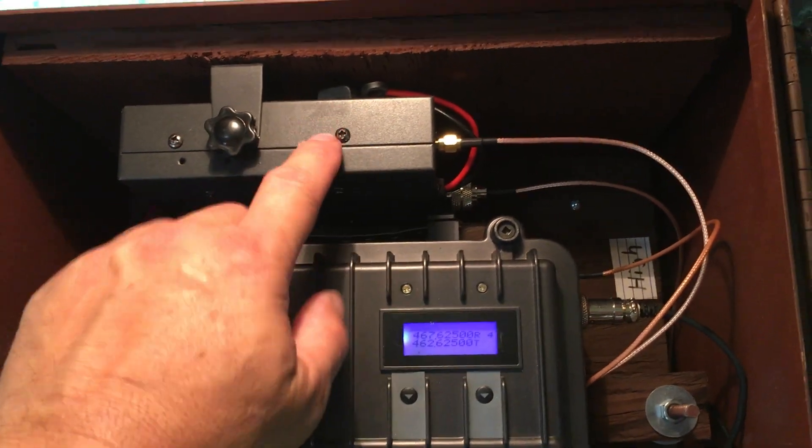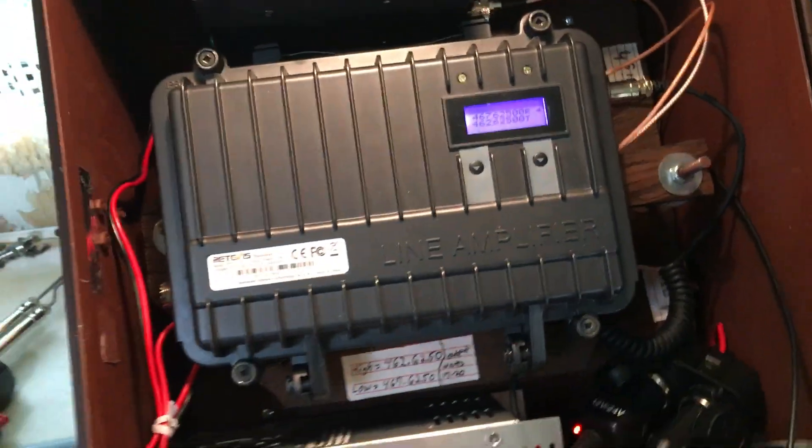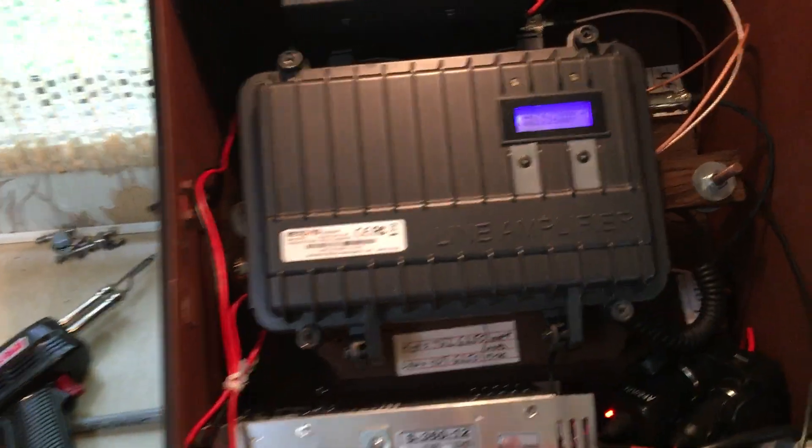By the time it goes through the duplexer, which is underneath here, it cuts the power back. That's just the way it is.